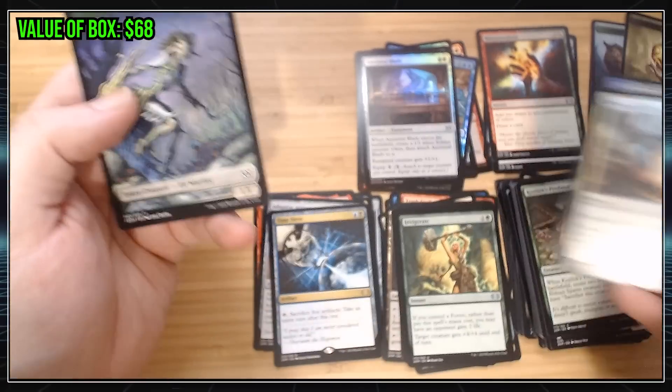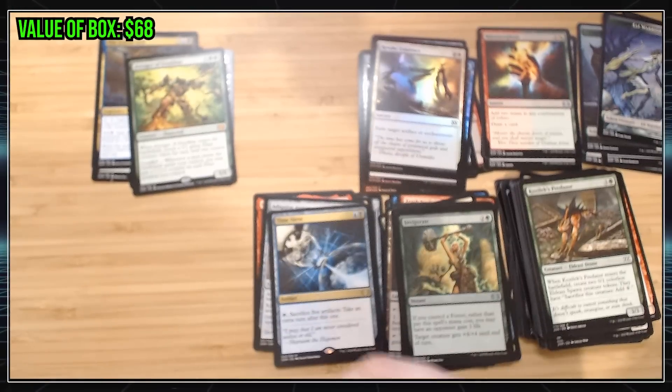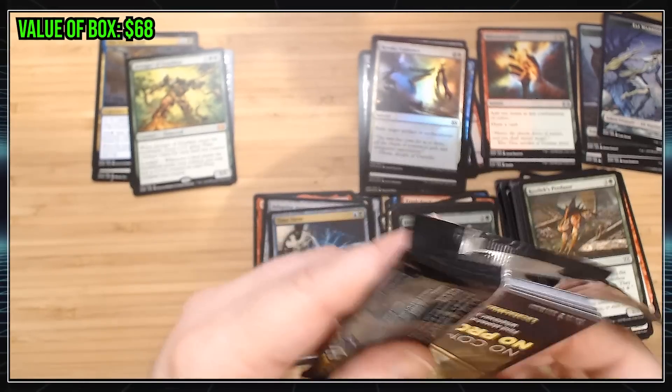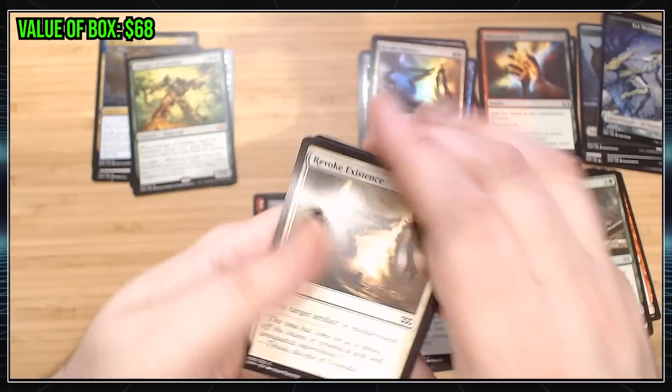Foil Revoke. Foil Executioner's Capsule. Very neat. You got two rares and two foils in every pack. It's definitely a cool product. The cards that I think are worth the most money in here are Monocrypt and Force of Will. I would be happy to get a Force of Will. That would make me very happy.